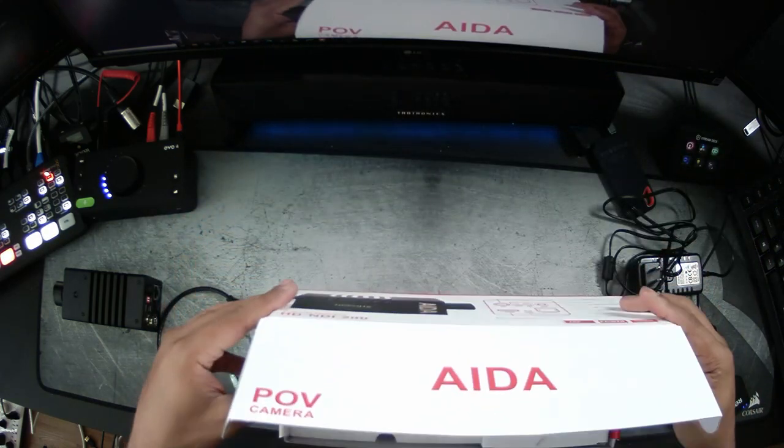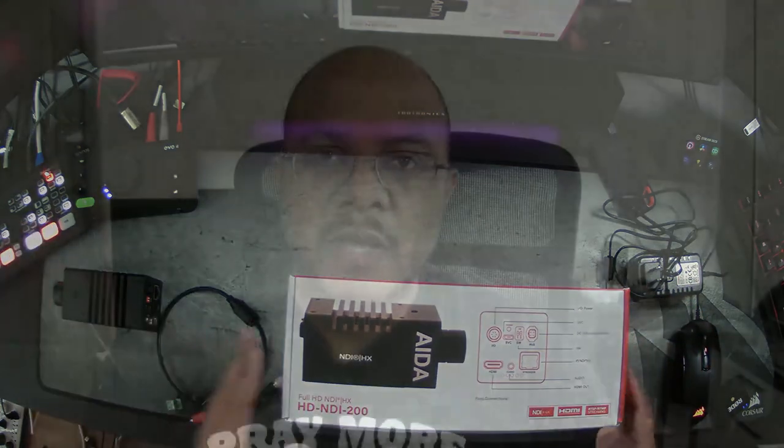Very straightforward and simple packaging. This camera has a lot of really cool features. I'm going to get it plugged up and hook it up over here pointing toward the back of my head so you can see. I'm going to power it off straight POE, connect it over HDMI to my ATEM Mini Pro, and also connect it to the network so we can see what it looks like from an NDI standpoint.